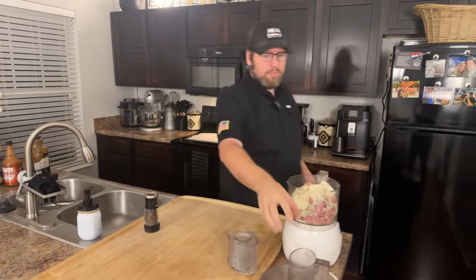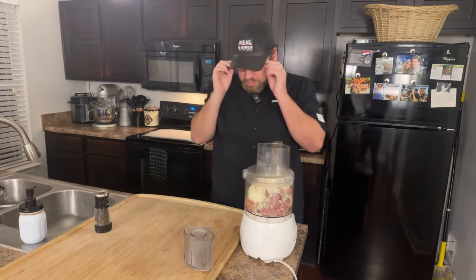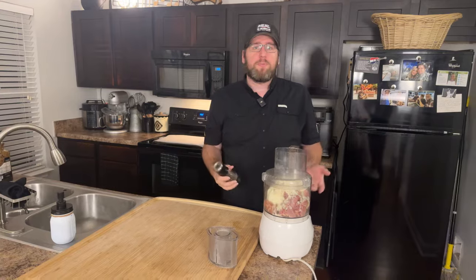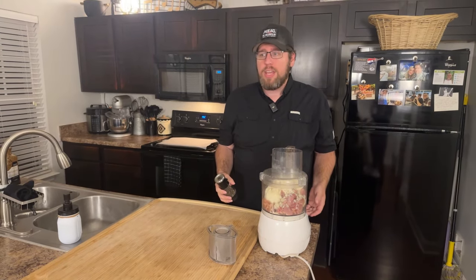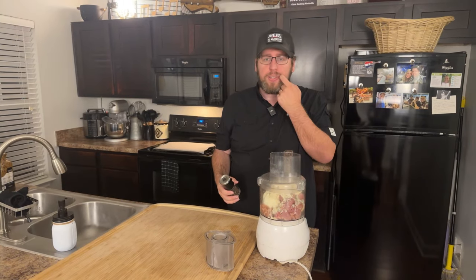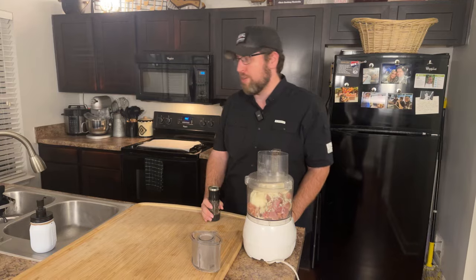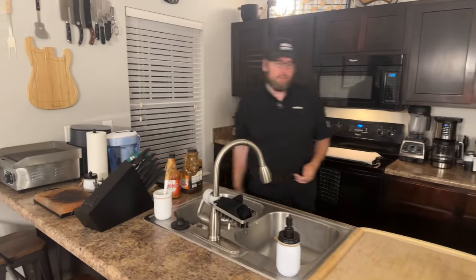Just Some Guy was kind enough to give a $20 super chat — thank you so much. When you guys do that kind of stuff, it literally helps us pay for the ingredients and kitchen gear it takes to do this. It's never something I'd expect or beg for, but when you do it, it means the absolute world and keeps us afloat.